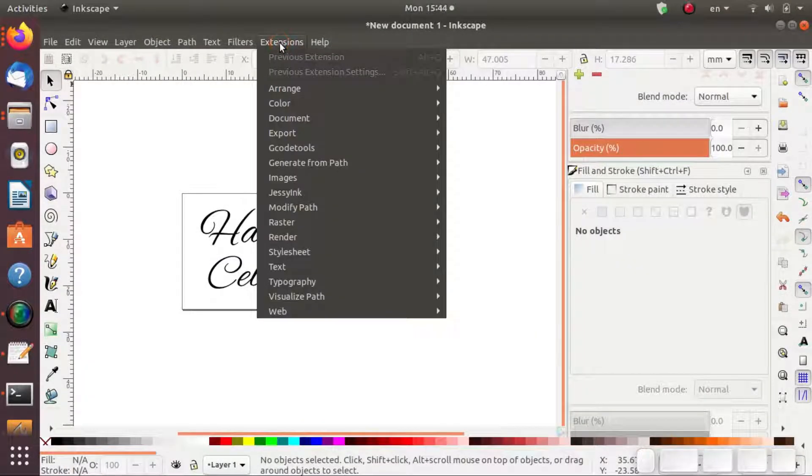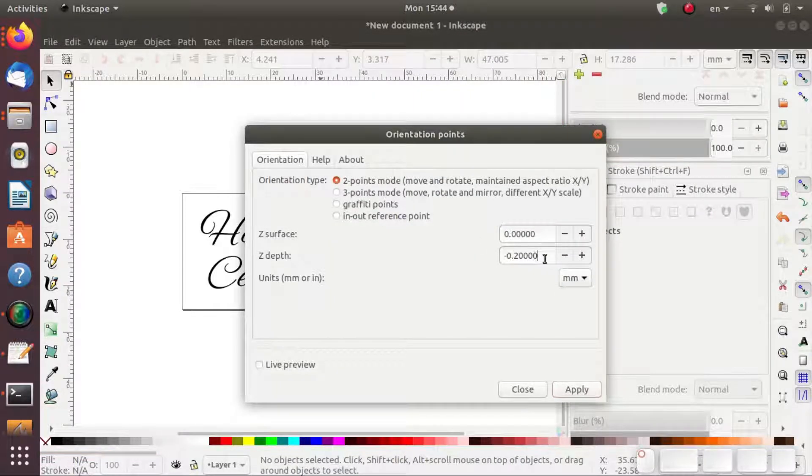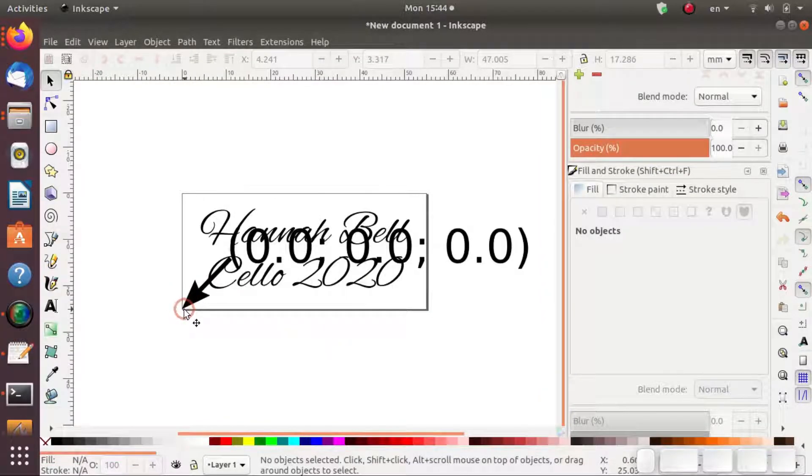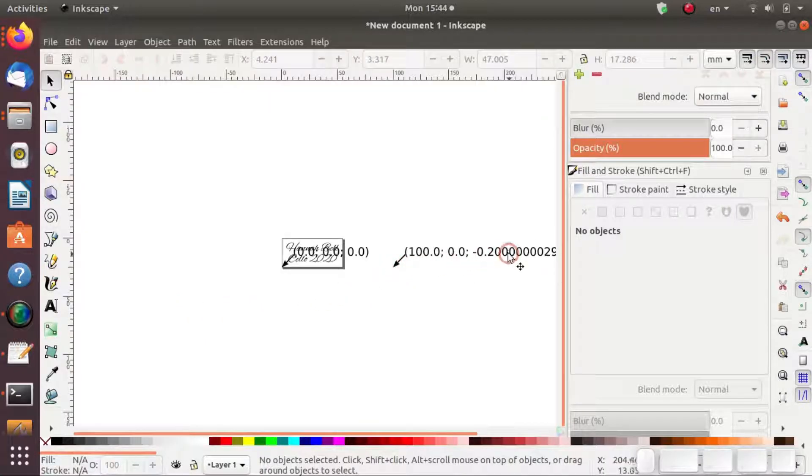So then we go to Extensions, G-Code Tools, Orientation Points. This one's really important — set this parameter, which is the depth it's actually going to cut if you set the surface to the zero height. I have it at minus 0.2mm, to account for paper and a little plastic thickness. We hit OK, and that puts the zero-zero origin right at the lower left corner of this piece. It also shows us 100mm in the X direction and the minus 0.2mm depth penetration, just like we wanted.